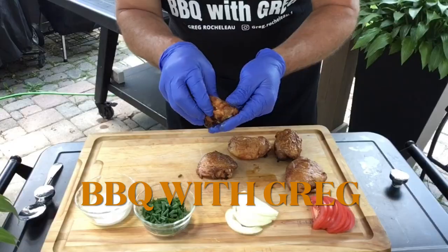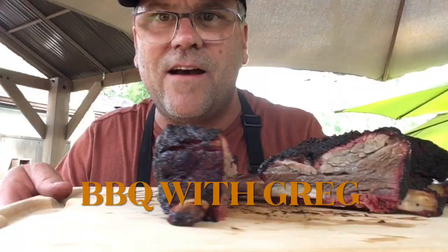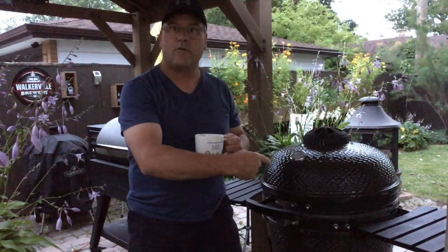Welcome back to Barbecue with Greg. Today we're going to be cooking up two briskets — one here on the Louisiana Grills Kamado.